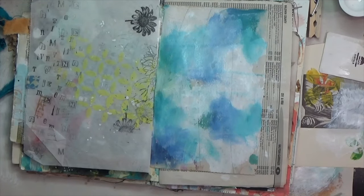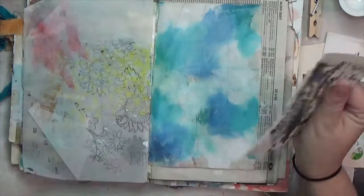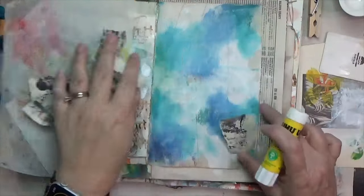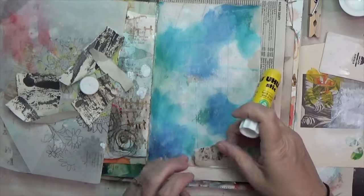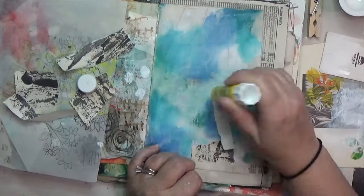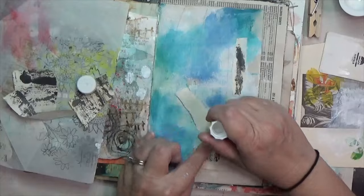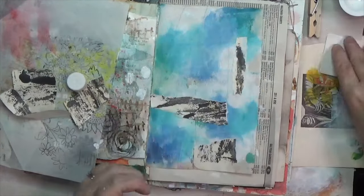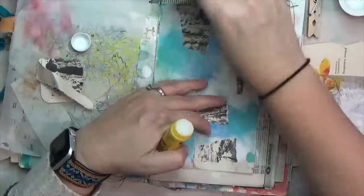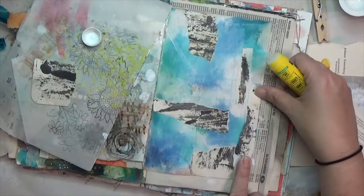I dried the page with my heat tool, then decided to do a little collage. This is actually the only piece of paper I collaged onto this page. I used a glue stick to tack it down quickly. I believe it was happy mail from Tiffany Golfsmith of Southern Gals Designs — it's a kind of thick newsprint-like paper. It adds a pop of darkness that this page needed against all the pastel and white going on.